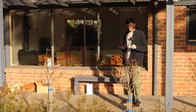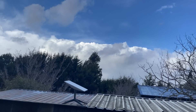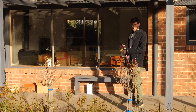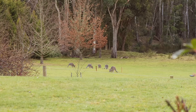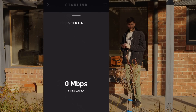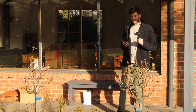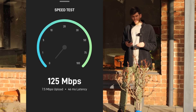Welcome to the first official Starlink speed test, the moment you've all been waiting for. We've got pretty clear skies above us, so good conditions, and we're obviously right next to the mesh router so we've got full Wi-Fi strength. We've got some kangaroos watching us in the paddock behind, so let's hit this speed button and see what we get. We're getting a download speed of 125 megabytes per second.